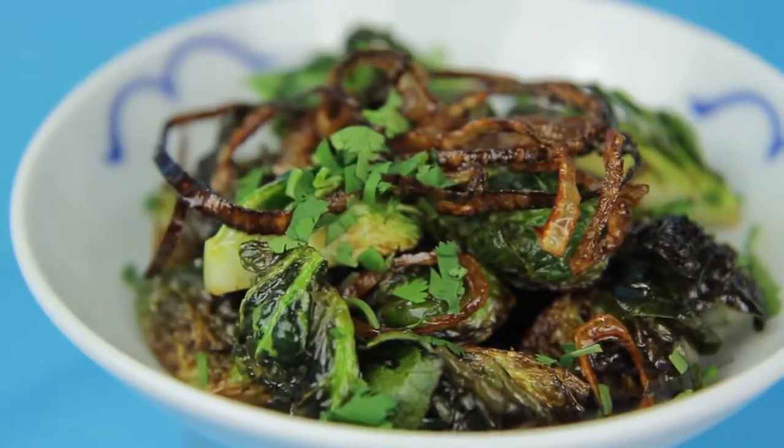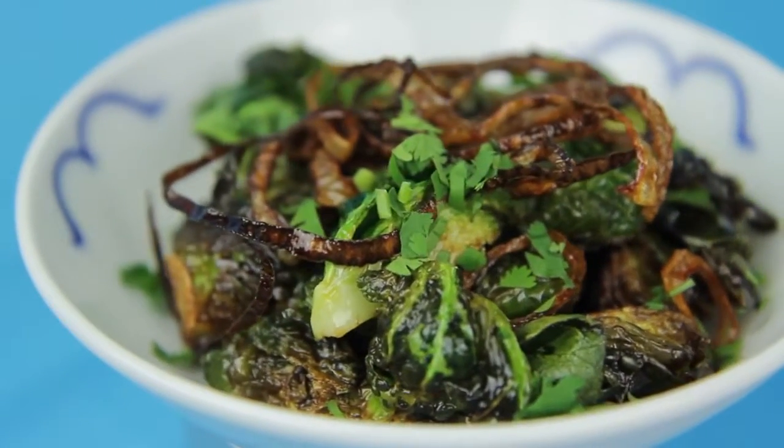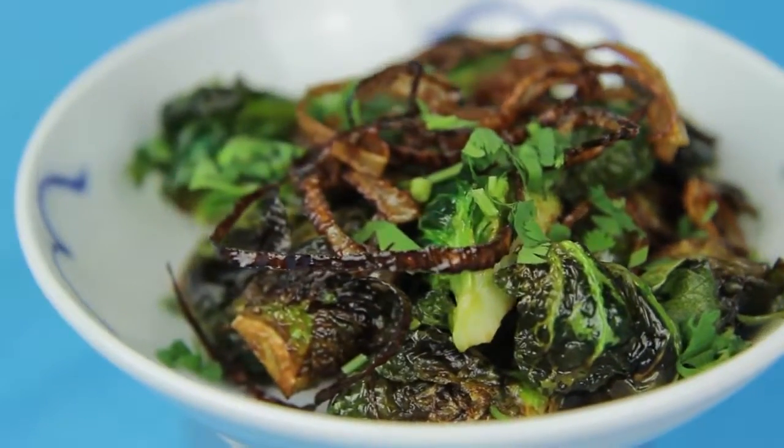Hey, dudes! I'm Hilah, and today on Hilah Cooking, I'm going to show you how to make the best Brussels sprouts in the entire universe. These are fried Brussels sprouts, and we've got a sweet and sour dressing to put on top of them with some fried shallots. They're going to knock your pants off, and then you're going to be really embarrassed, but you're not even going to care because those Brussels sprouts are so dang good.